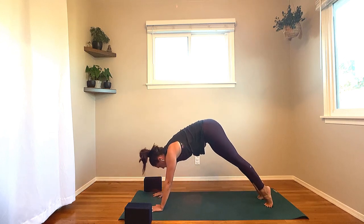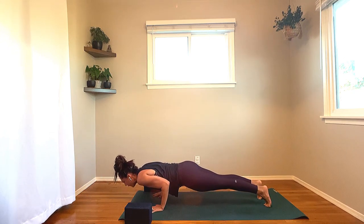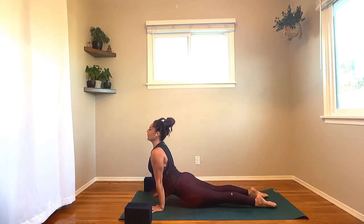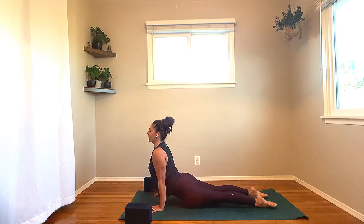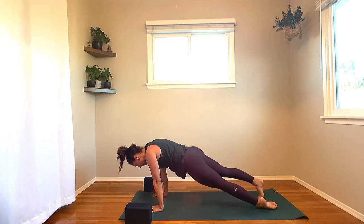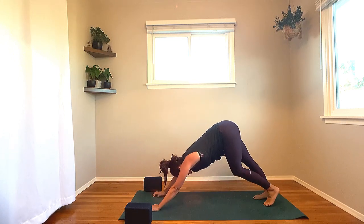This time: inhale, roll the body forward — high plank, shoulders shift over the fingertips. Lower down halfway — Chaturanga. If you are ready for up dog, flip over the tops of the feet and take up dog. Otherwise, you can go all the way down and take it through cobra. Slide the heart forward, keep the tailbone lengthening back. Take one more inhale here. Exhale, hips up, chest back — downward facing dog, Adho Mukha Svanasana.